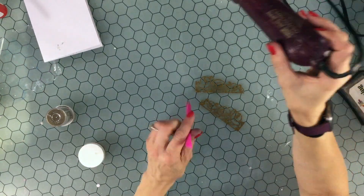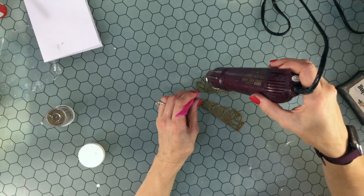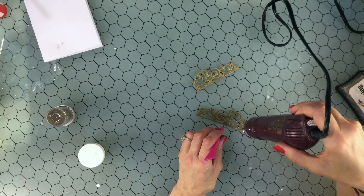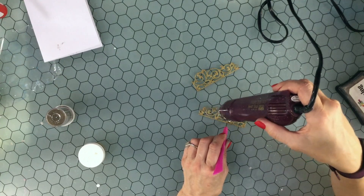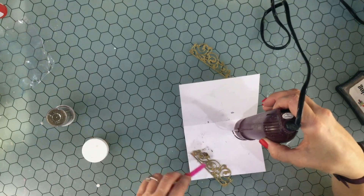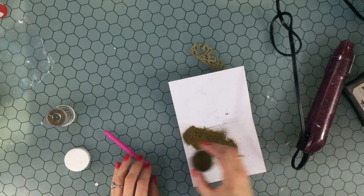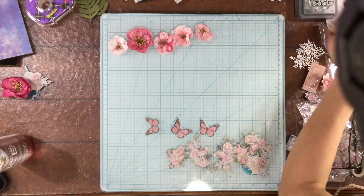Whenever I'm heat embossing chipboard or pretty much anything else, I like to add several layers of embossing powder — usually two, sometimes three. For these scrolls I ended up embossing them three times. The more layers of embossing powder that are applied, the more dimensional it looks, and it also helps to cover up any imperfections. So I repeated the process of adding adhesive, covering the piece with embossing powder, and heat embossing three times.